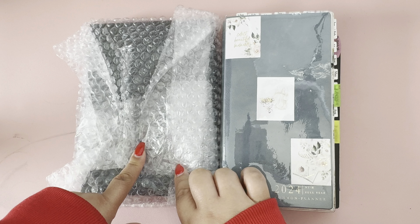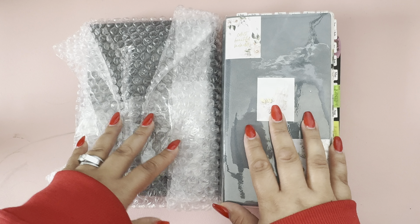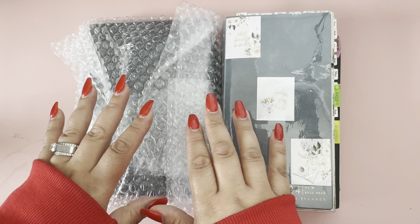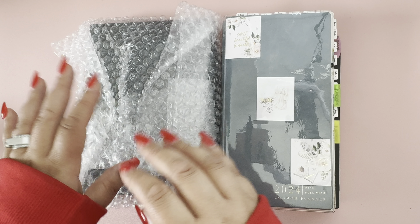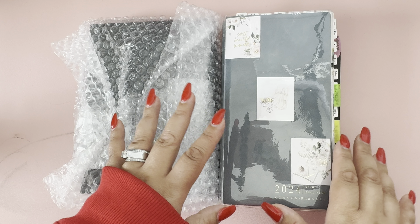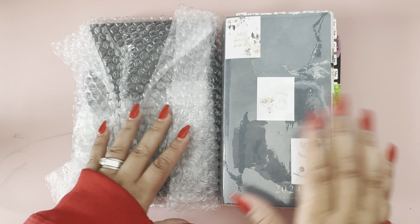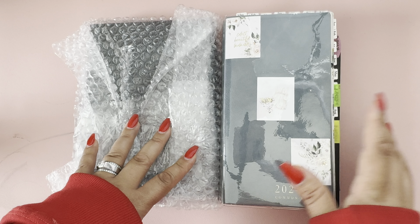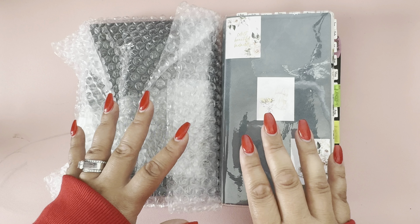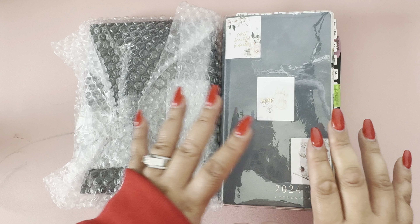The sole purpose of me buying the academic planner is because I do have a couple of classes I'll be taking starting this month and into the fall, so I just want a planner that's completely for academic purposes — note taking, class schedules, and stuff like that. And then I'm going to purchase another planner just for my everyday catch-all planner. I've decided two planners would be good enough — an academic planner and a catch-all planner — rather than three, four, or five, which I think is just a little bit too excessive.